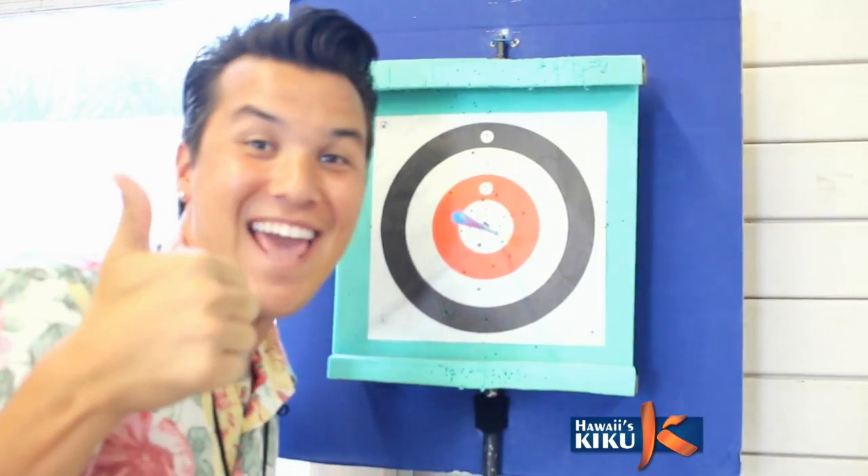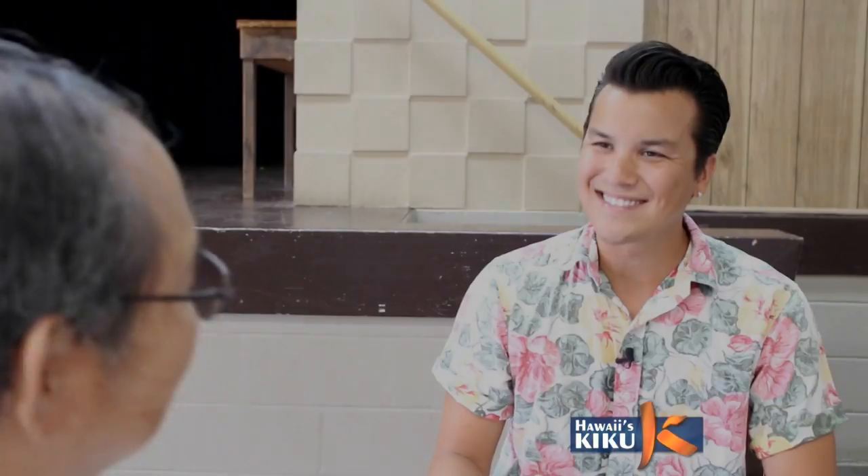Saito-san, thank you so much for teaching us about Sports Fukia. Thank you so much for watching this episode of Naruhodo. I hope you learned something new about Sports Fukia. Until next time, I'm JP Lam.